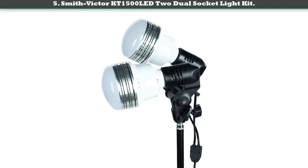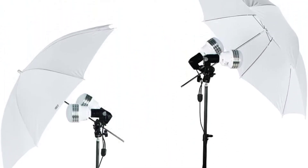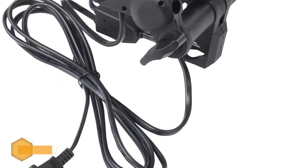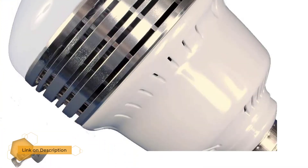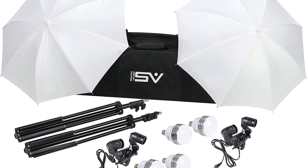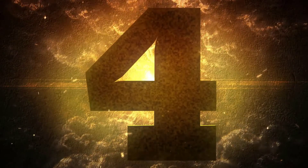Smith Victor KT 1500 LED dual socket lights kit. The portable Smith Victor KT 1500 LED kit offers the latest LED lighting technology matched with the highest quality light output, and it's easy to use both indoors and outdoors. Each double head lighting holder has its own power switch, which hands control over to you, the photographer.